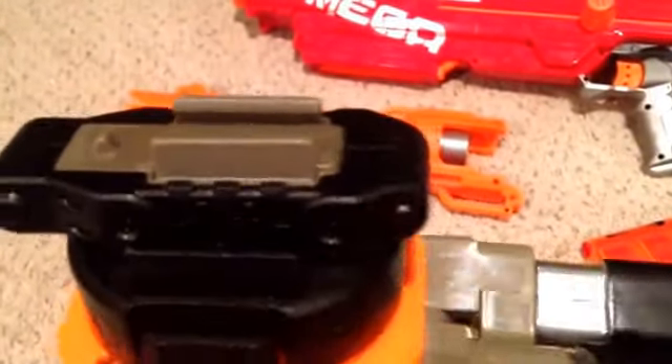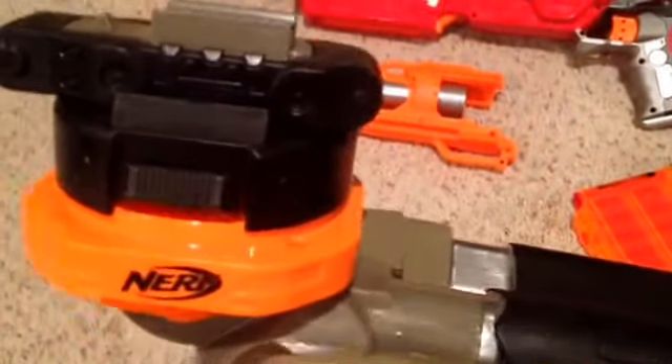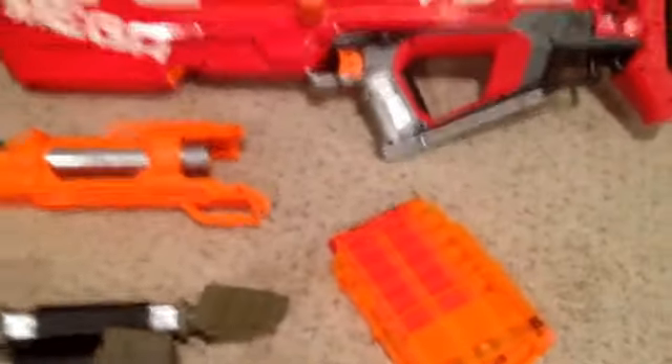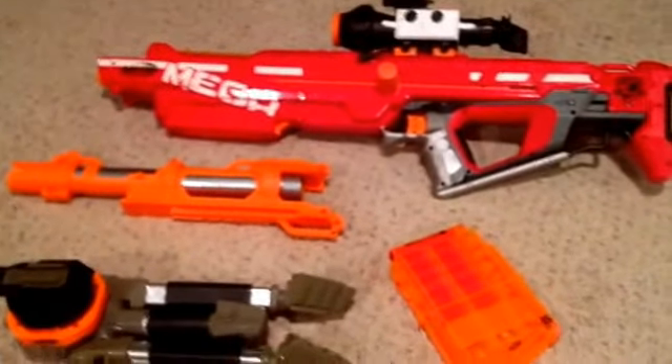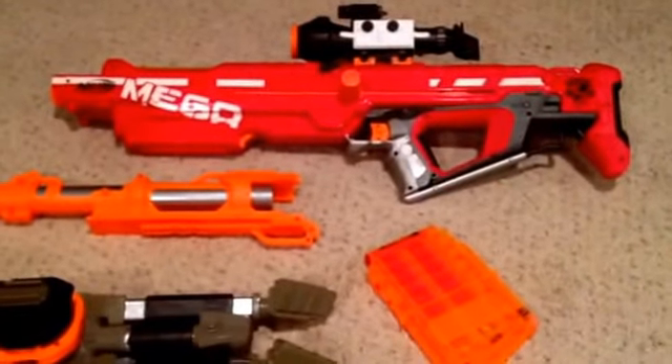There's a Longstrike side attachment bolted onto the Vulcan tripod to work with the rail system. This gun will be for sale on eBay — check the link in the description.